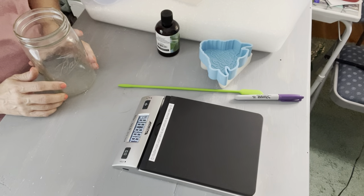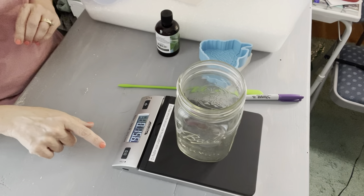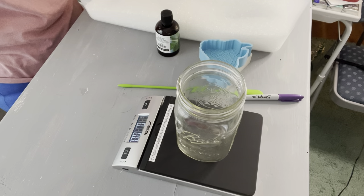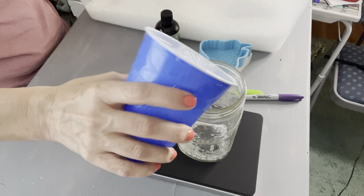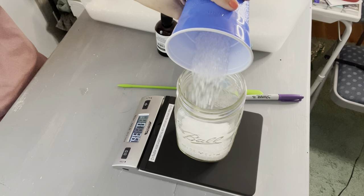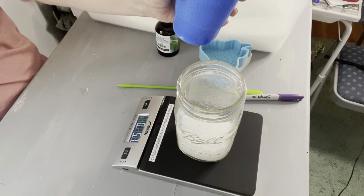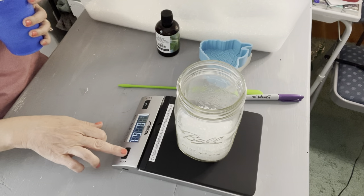We're going to turn on the scale — it's at zero — then I'm going to put my jar on and zero it out again. You can get scales from Walmart; I got mine from Amazon, but any food scale will do. I keep all of my beads in this big plastic container and I'm just going to pour the beads in until I get to six ounces. We're at 4.6... going a little slower now because we're almost there... 5.7... all right, we're at 6.1 — that's fine. I'm going to zero that out again.